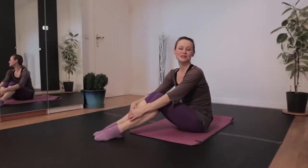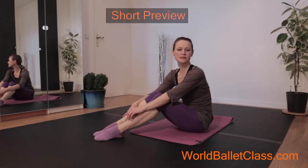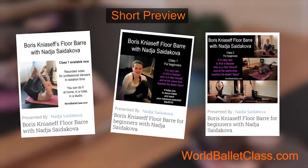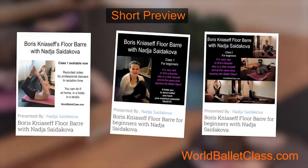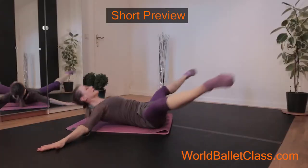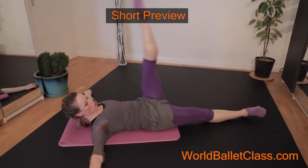Hello everyone, today we're going to do exercises for advanced dancers who already know my basic classes for beginners. This exercise is going to help you have more stamina, more strength, and more control over your body.